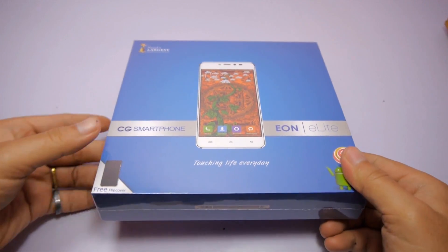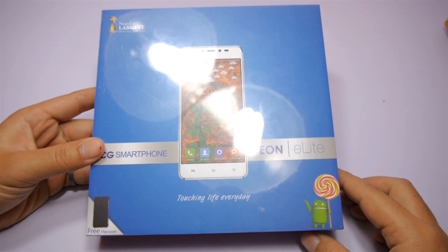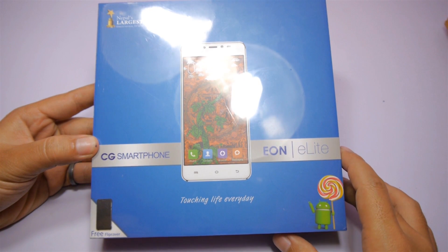The first thing that came to my mind when I saw this box was, wow, that's an ugly box. I think if CGE had used white instead of blue color on the box packaging, that would make it a much more beautiful box.